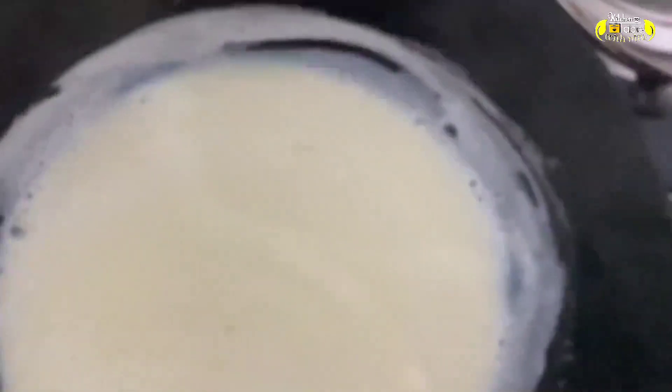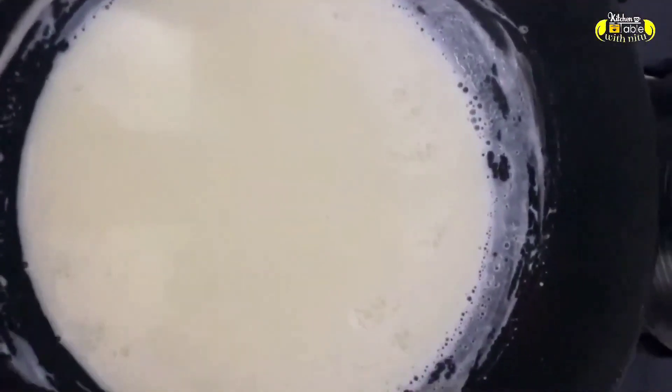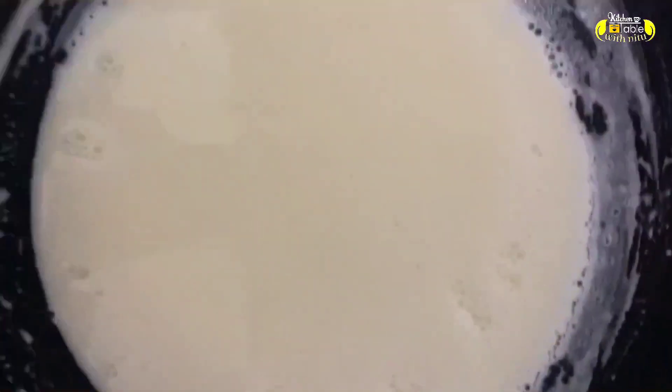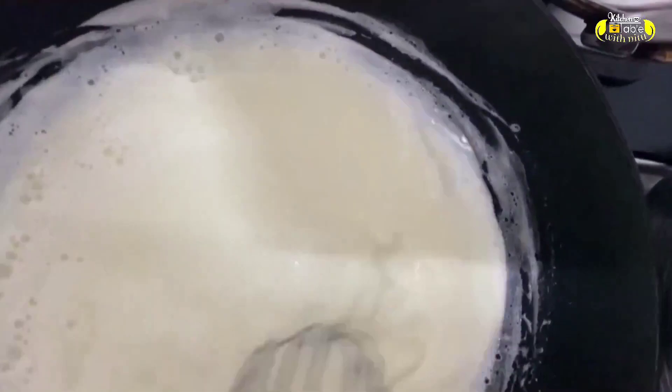Keep stirring and don't leave it — it's boiling. When your milk comes to this stage, you have to add the gulkand, then stop the heat and let it cool to room temperature. Do not cool it in the fridge; cool it at room temperature.